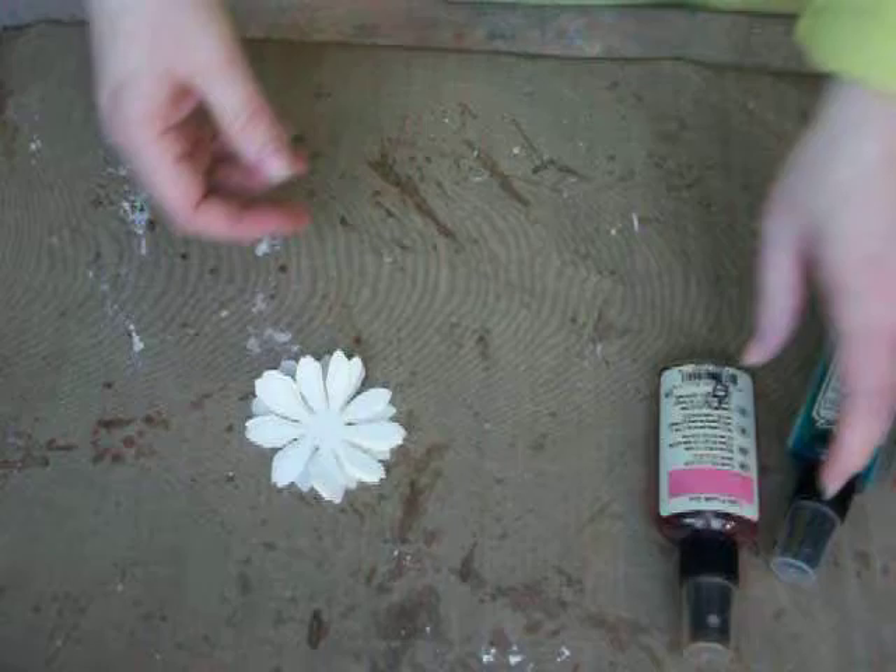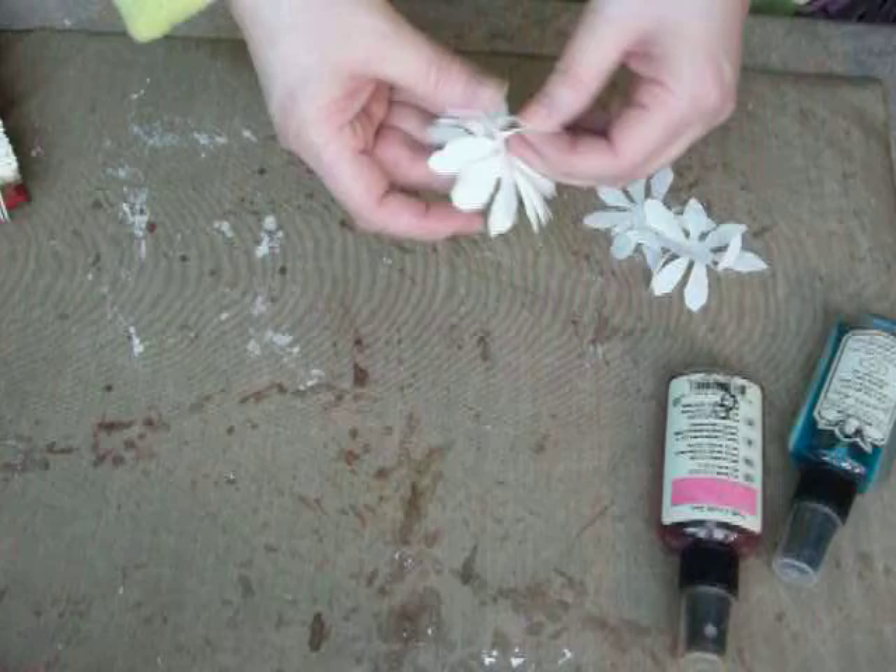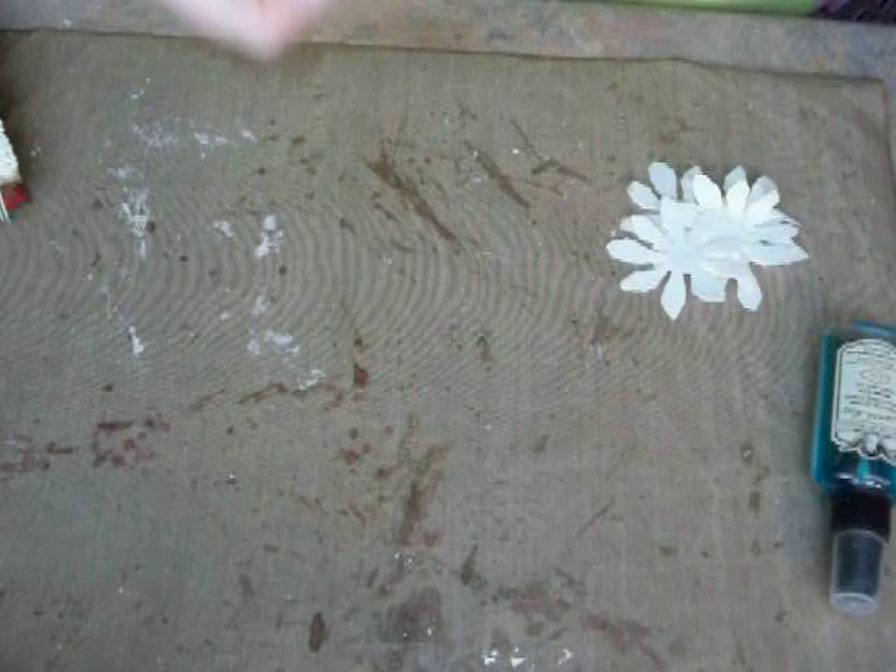I'm going to show you how I got this pink drip edge — it's really pretty, it's like watercoloring. So you just take them and you separate them. Then you take your Tattered Angels Glimmer Mist, and this is Tutti Frutti.